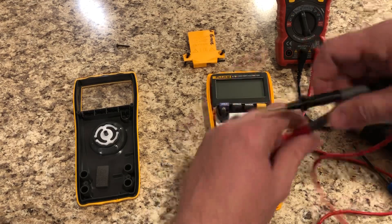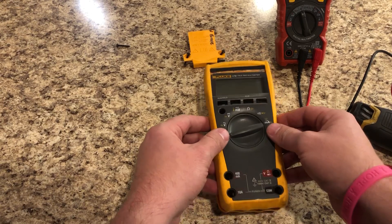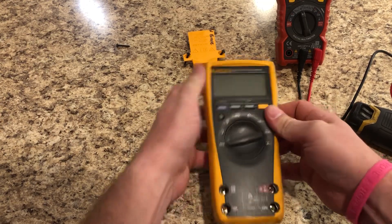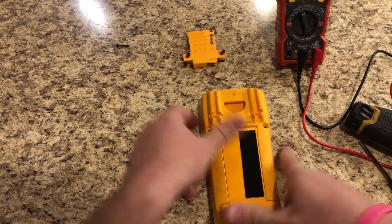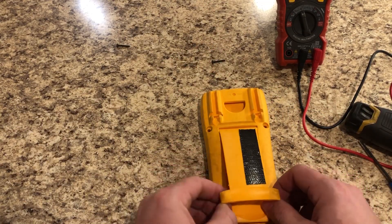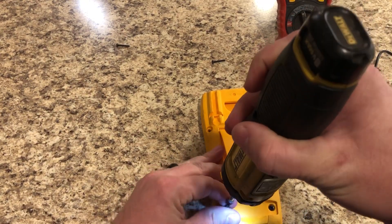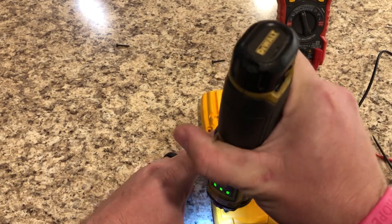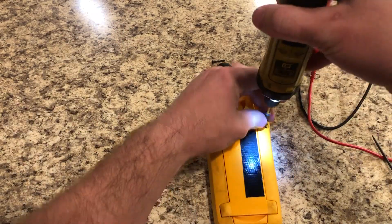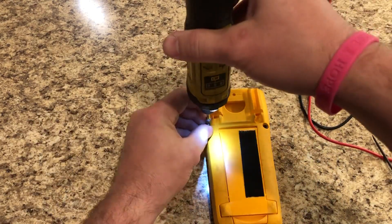Pop the new fuse in and just for good measure we'll double check it — looks good. Put the little sticker cover back on, flip it to its front side, put the battery cover back in place, and snug it down. Be careful not to over-tighten since it is plastic.